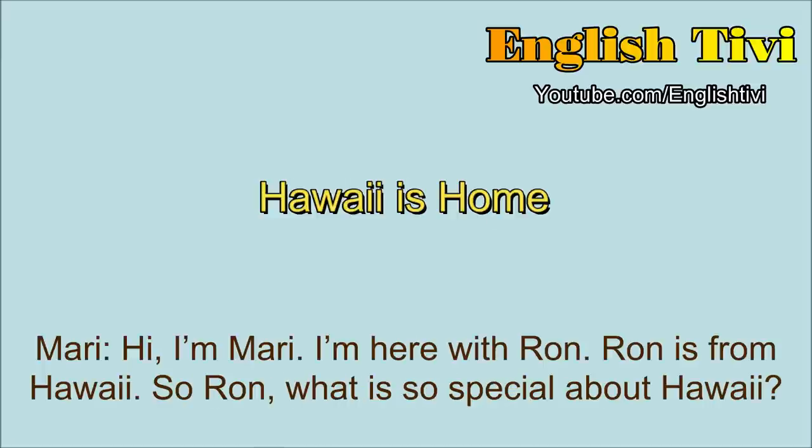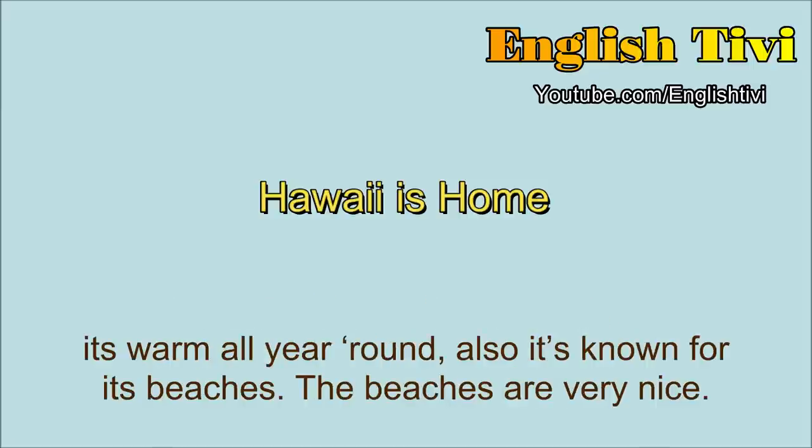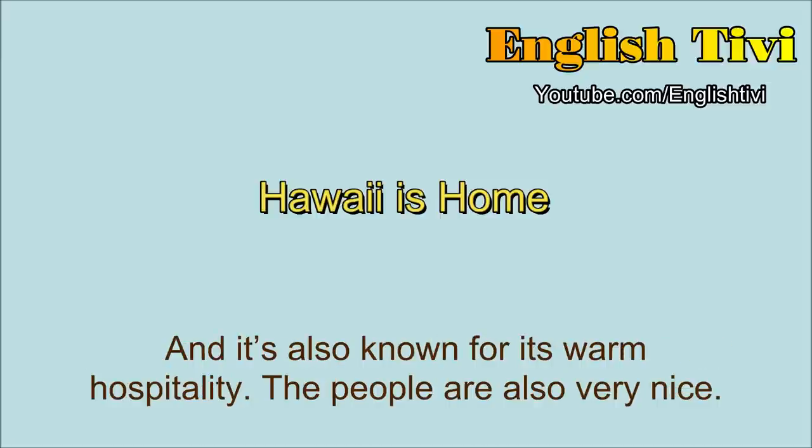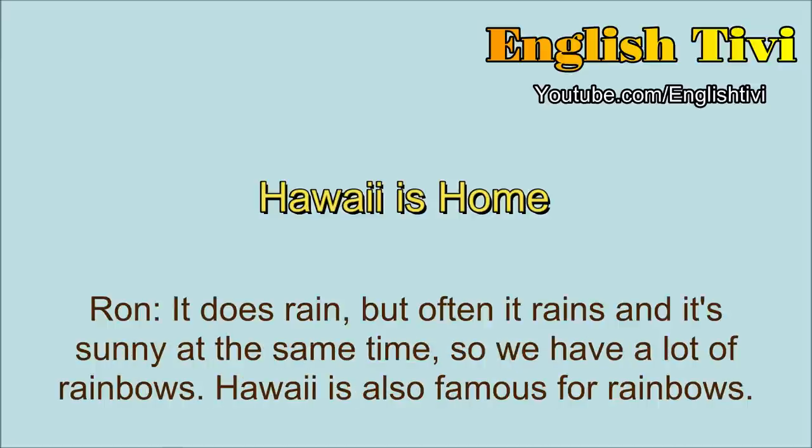Hi, I'm Mari. I'm here with Ron. Ron is from Hawaii. So Ron, what's so special about Hawaii? Well, Hawaii's my home, but to people not from Hawaii, I think Hawaii is famous for its nice weather. It's warm all year round. Also, it's known for its beaches. The beaches are very nice, and it's also known for its warm hospitality. The people are also very nice. Can you tell me more about the weather? It's always sunny. It never rains? It does rain, but often it rains and is sunny at the same time, so we have a lot of rainbows. So Hawaii is also famous for rainbows.